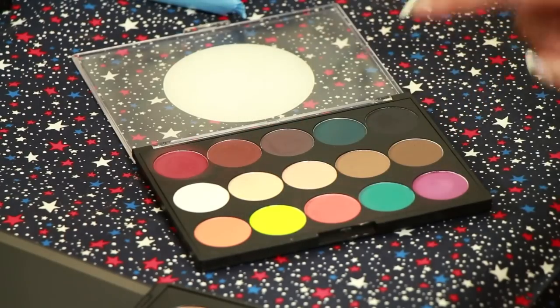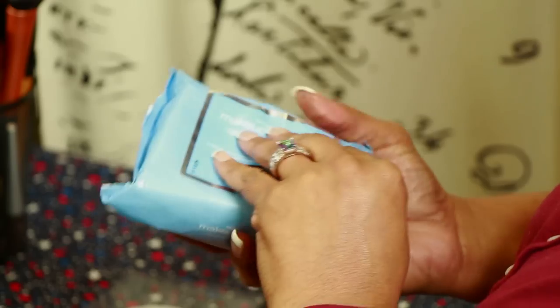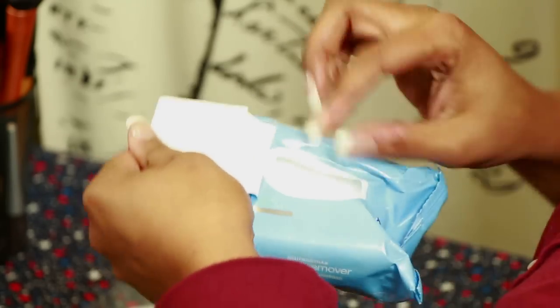I'll be demonstrating how to create a bruise using matte eyeshadows, two colors. Prepare the area where the bruise will be applied by cleaning. A soft wipe will do.